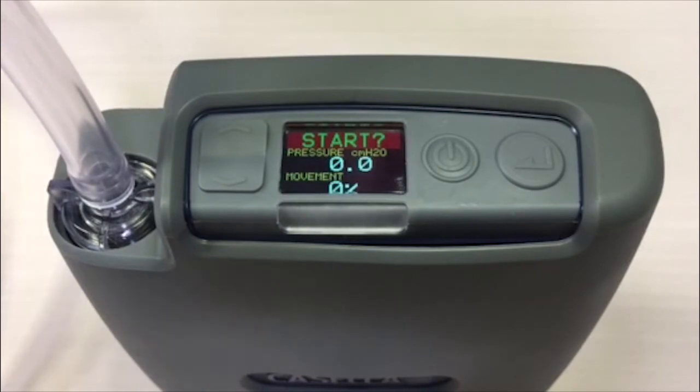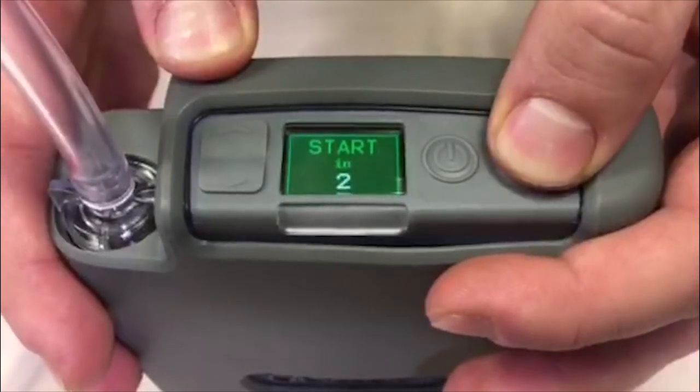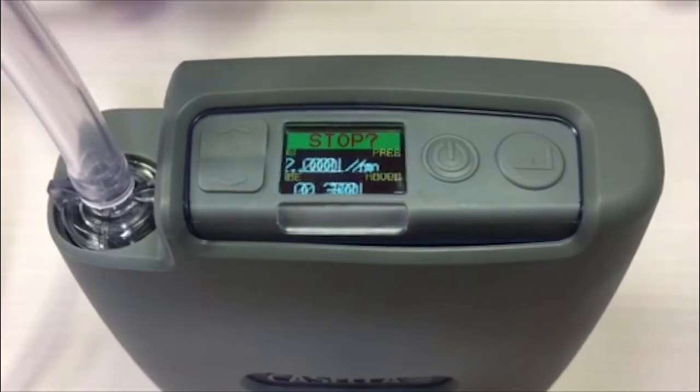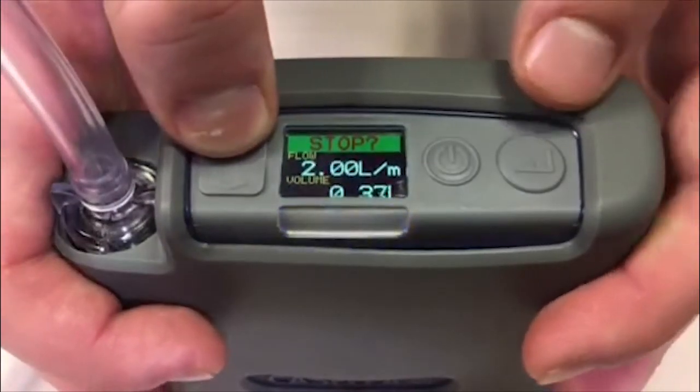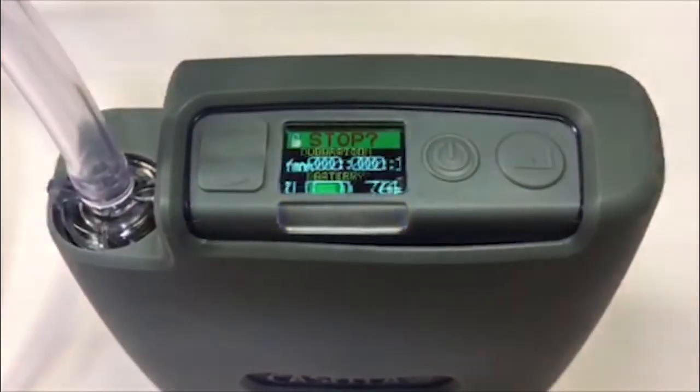Once the pump has been removed from the flow meter, hold the enter key down to start the pump. It will then do a countdown of 3 seconds and the pump will start running. It is important to lock the pump to prevent tampering. To lock the pump, hold the up cursor down and tap the enter key 6 times.